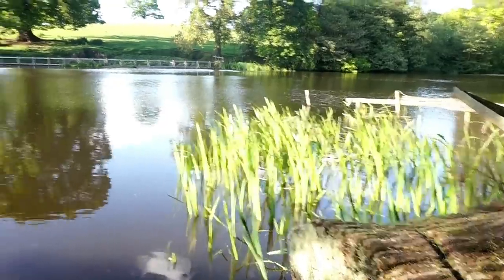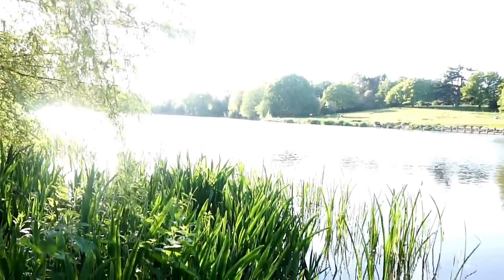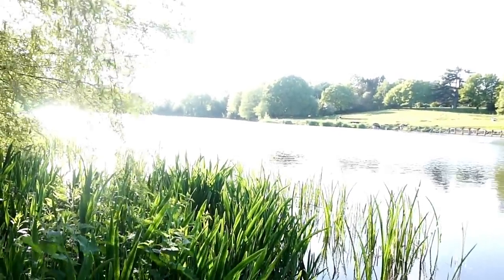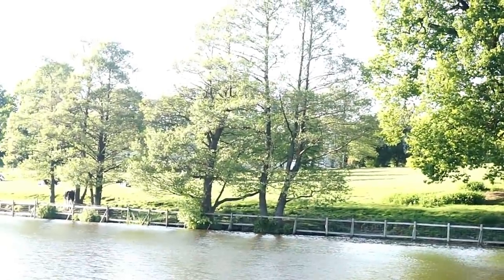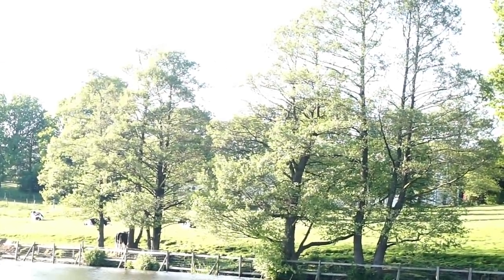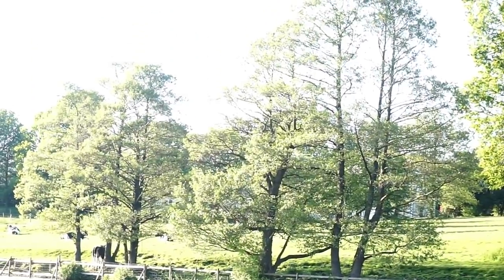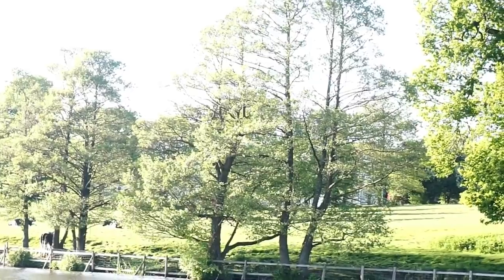It's a stunning lake. This is the shallows. Like I say, I'm going to be working over there tomorrow — there's a hole through those trees there. Happy days. Let's see if we can catch a fish.